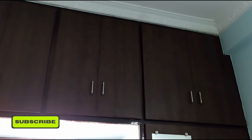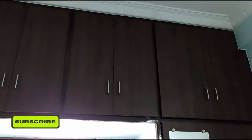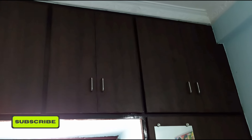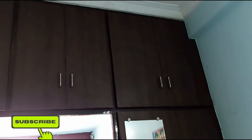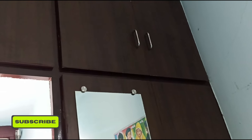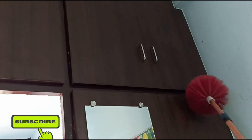I will show you how to clean the cupboards. The way to clean the cupboards — I will also meet all your methods. The way to know from all yours is to clean the cupboards. I will show you how to clean these cupboards.